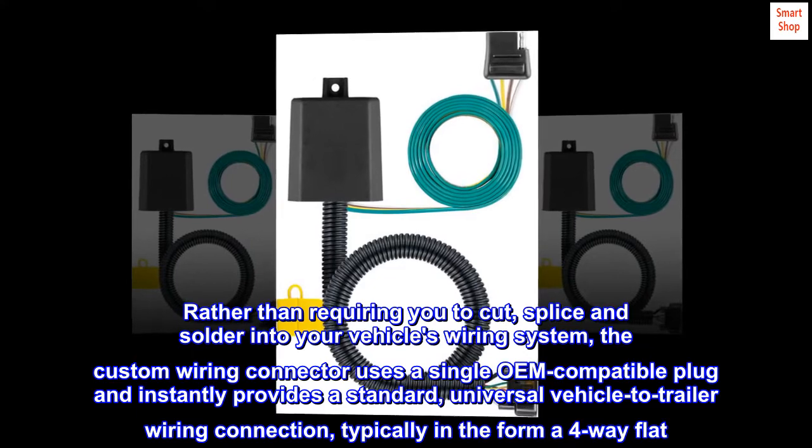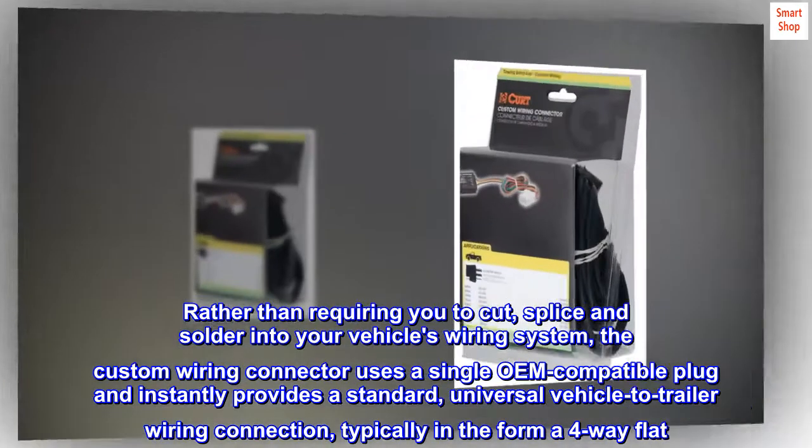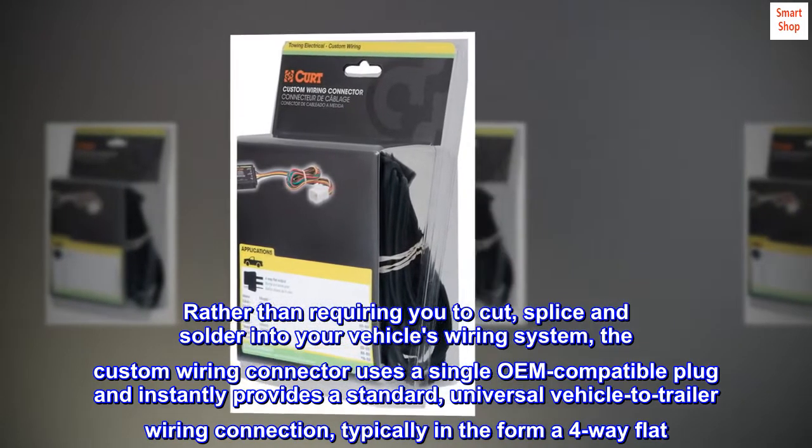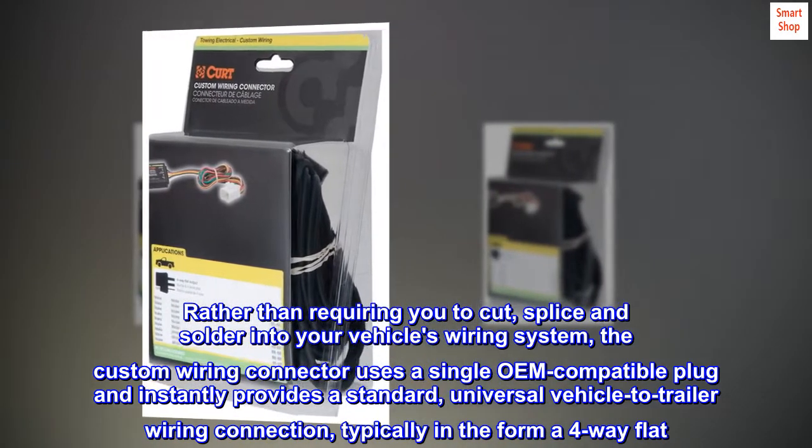Rather than requiring you to cut, splice, and solder into your vehicle's wiring system, the custom wiring connector uses a single OEM-compatible plug and instantly provides a standard universal vehicle-to-trailer wiring connection, typically in the form of a four-way flat.